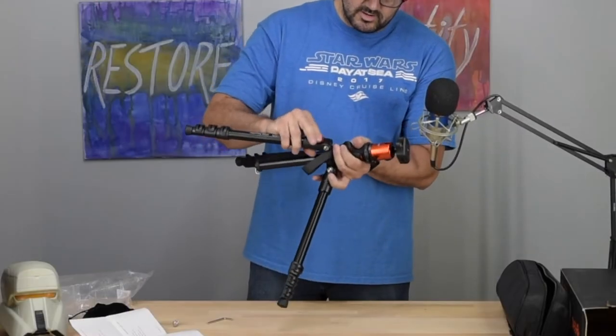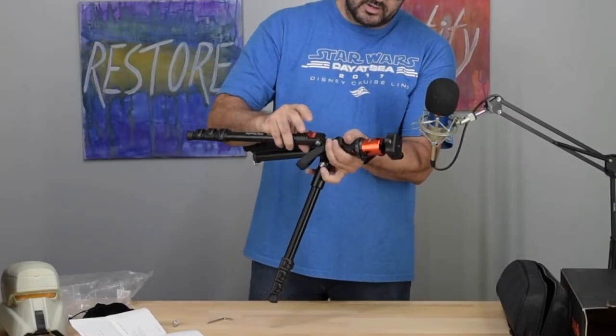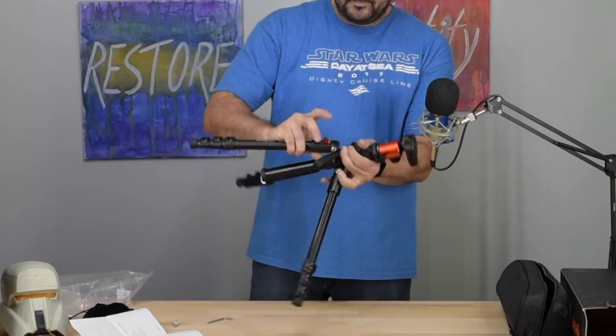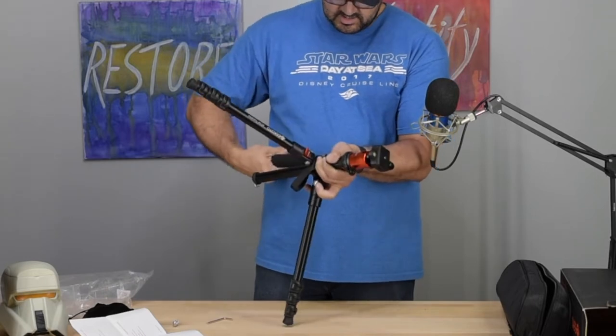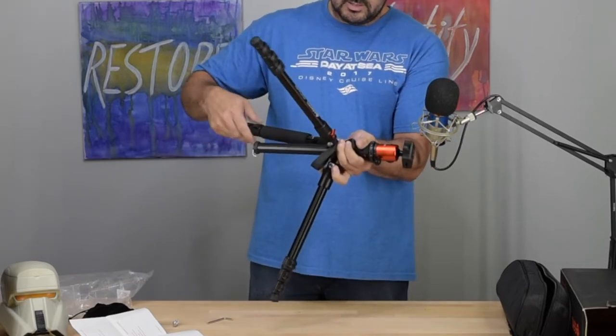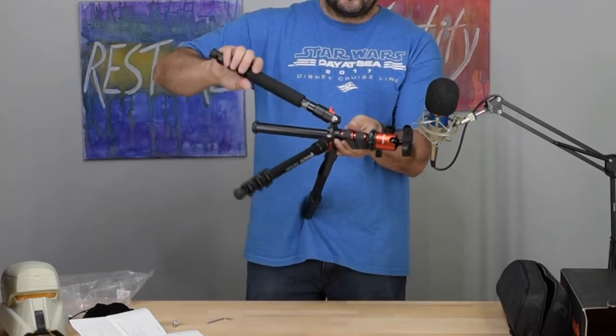These are the legs — aluminum — and it's spring-loaded, which is a neat feature. And right here on the locks, this is the monopod part.